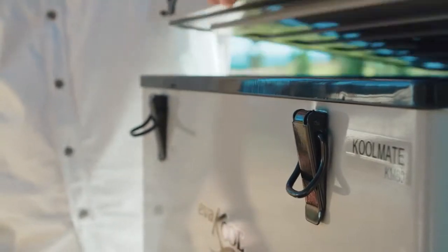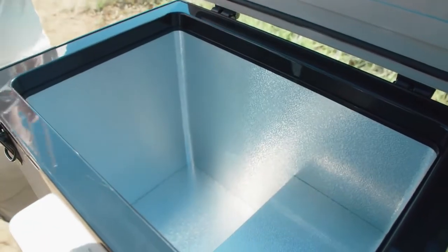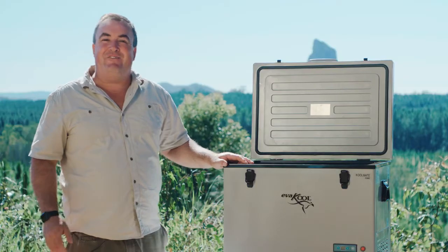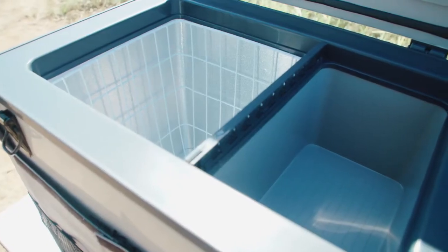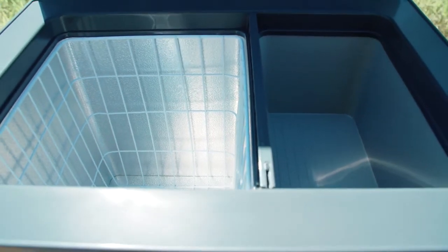Inside the cabinet the walls are smooth and easy to clean. Removable baskets come standard making it easier to pack your fridge. The Coolmate series features single-zone fridge or freezer operations and the 55-litre model also includes a cool storage compartment for dairy and vegetables.